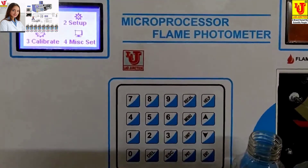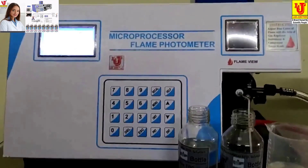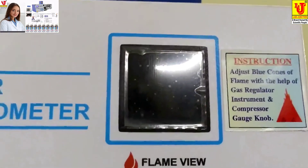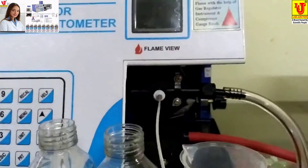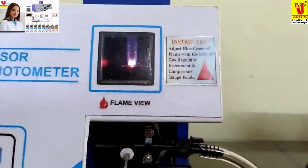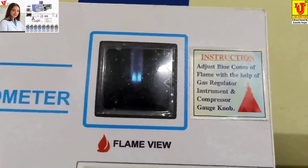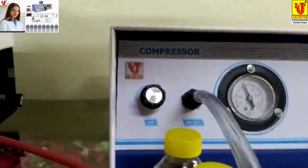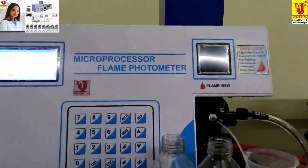Now, if the setup is ready and you switch off the gas cylinder supply, you can see the flame goes out. Switch the gas cylinder supply back on and press the manual ignition — automatically the same flame will set up again. There is no need to set up the flame again and again if you do not disturb the gas regulator of unit 1 or the air regulator of compressor unit 2. This is the final demonstration of the microprocessor flame photometer.